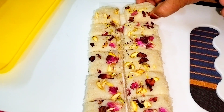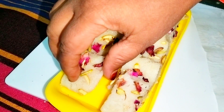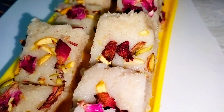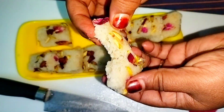This mouth-melting, very delicious barfi — without condensed milk, without milk powder, and without mawa or khoya — is ready. Trust me, whenever any guest is coming, do make this and serve them; they will be very surprised and will praise you a lot. If you liked this recipe, do like, share, and subscribe for more such amazing recipes. Bye!